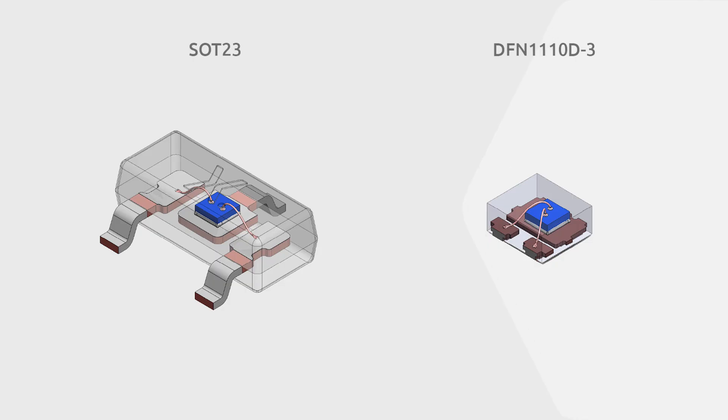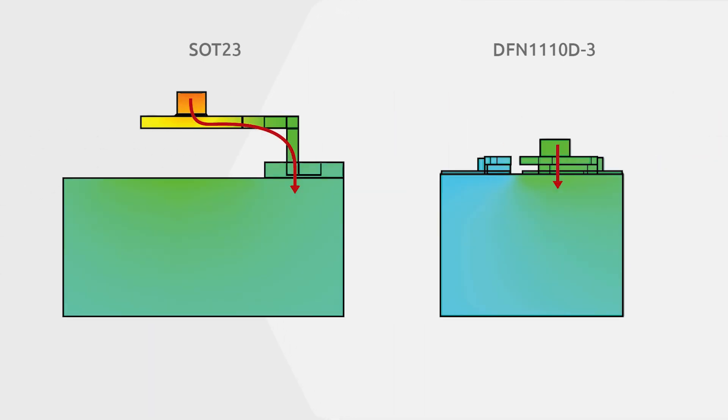Although leadless DFN packages are much smaller than leaded SMD packages, they have the same or better thermal performance. Taking a closer look at DFN package construction, the more compact design enables a shorter path for heat dissipation. The lead frame serves as an exposed heat sink and electrical contacts at the bottom, leading heat directly from the silicon die into the PCB.